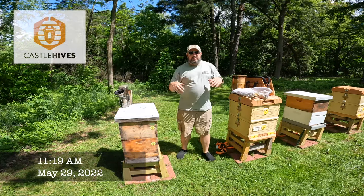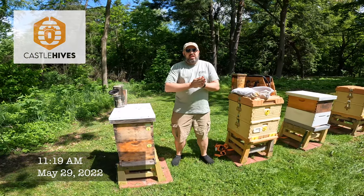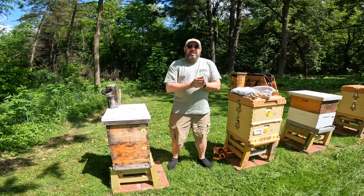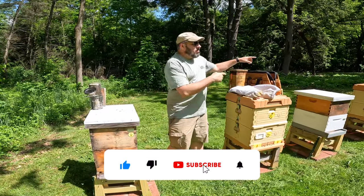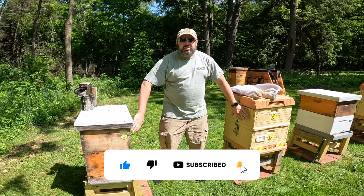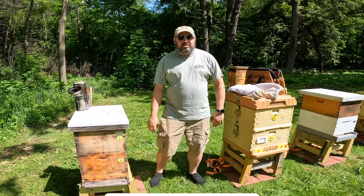Hey everybody, Brian here, Castle Hives. We're in the apiary again. It has been, I think, nine or ten days since the last time we went through and added on these second deeps. Let's see what they show us today.